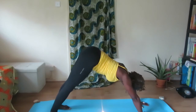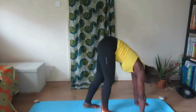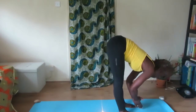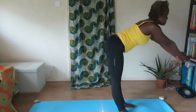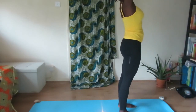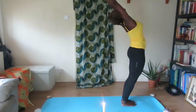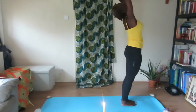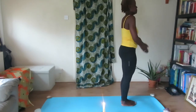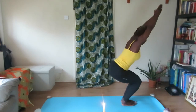Now begin to walk the feet up to your palms, palms in Namaskar. Inhale, lifting up with a flat back, come into Tadasana. Slight backward bend if you so wish — you don't have to. Palms to your chest, inhale, lifting the arms up over the head, bending at the knees, and come into chair posture.